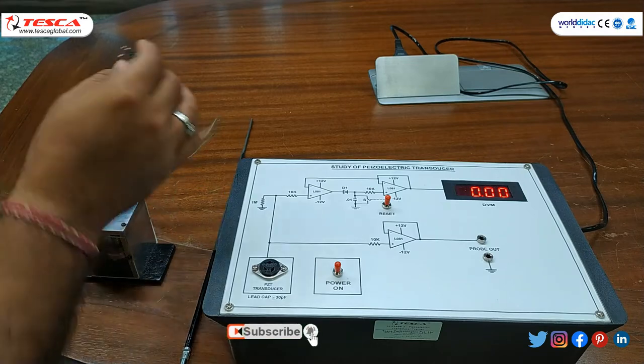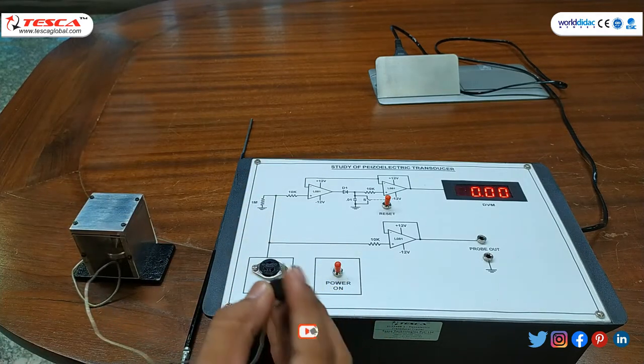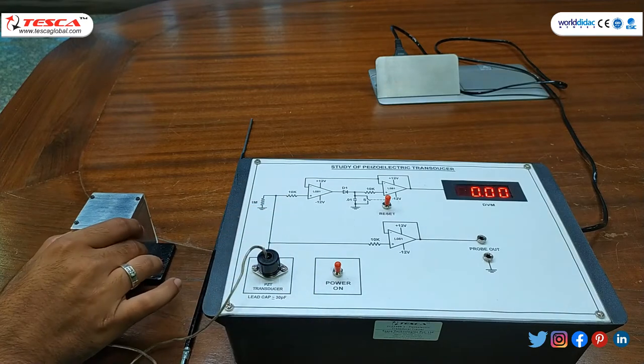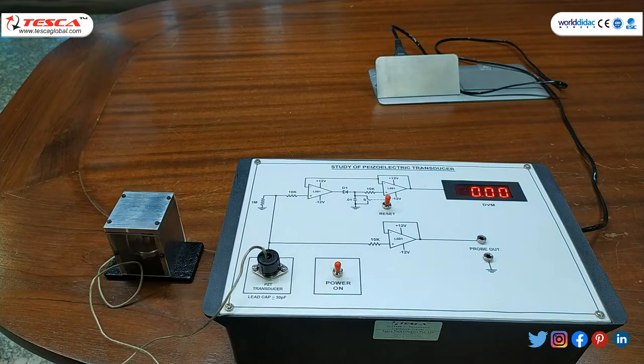Now with the special arrangement of this connector we can connect the transducer to the circuit. There are two types and two methods of measurement which we have to perform for the study of piezoelectric transducers.